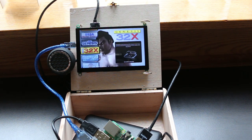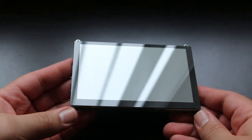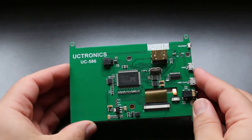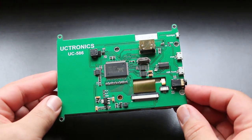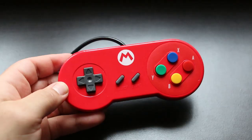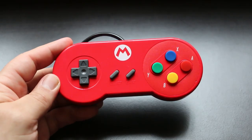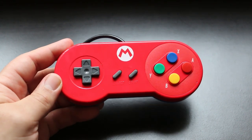I'm going to go over what I used to make this build. The first thing I used is this 5-inch 800 by 480 touch display. It has HDMI input, is powered by 5 volts via USB, and has audio output via a 3.5 millimeter headphone jack. The next thing I used is this really cheap Mario-themed SNES-style USB gamepad — your standard SNES design, nothing too special here.